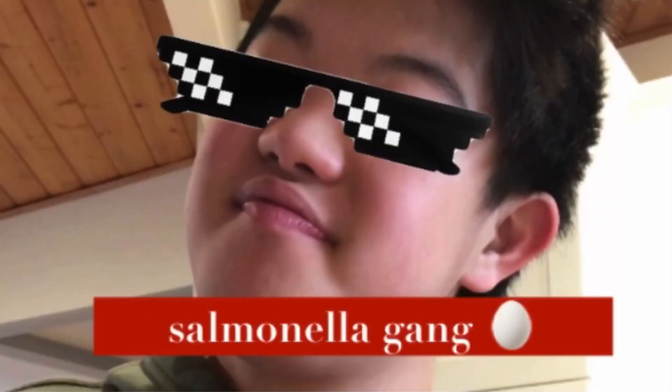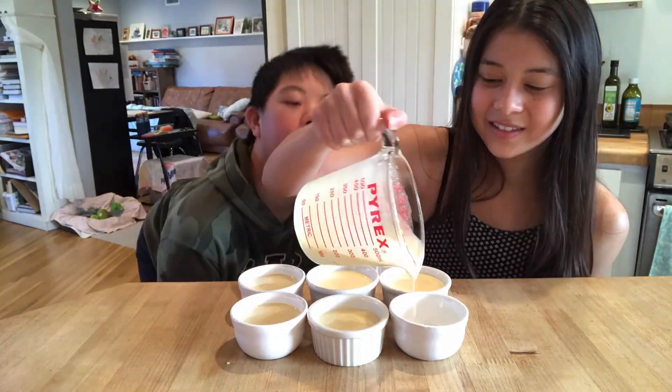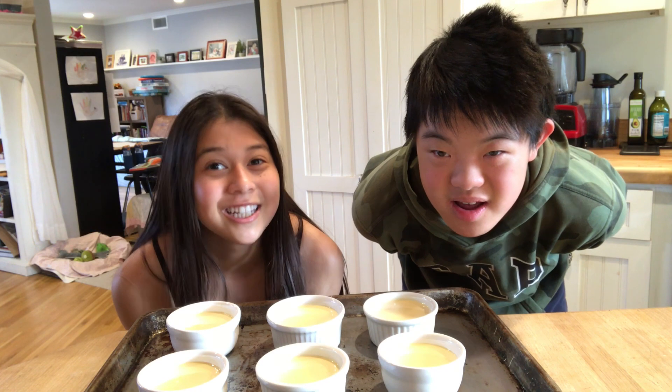Sansan, there's raw eggs in there! Now we're going to put it in the oven at 250 degrees Fahrenheit for 45 minutes and then let it cool for about an hour after.